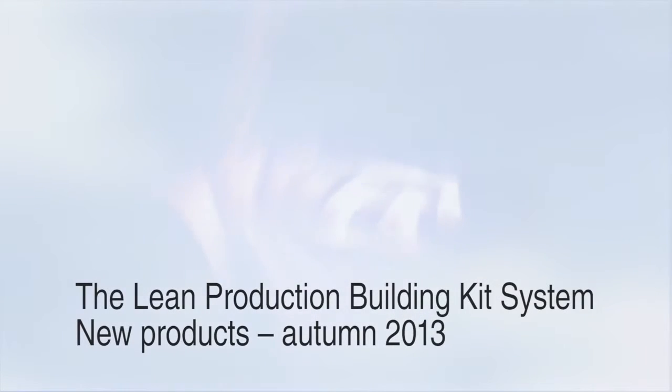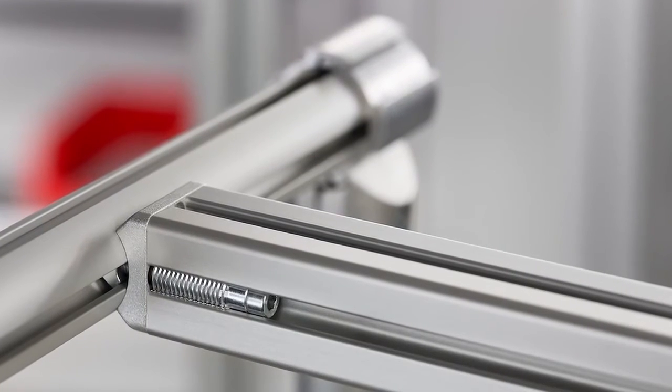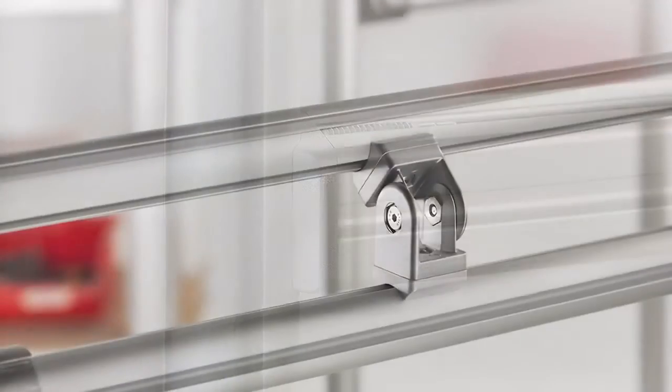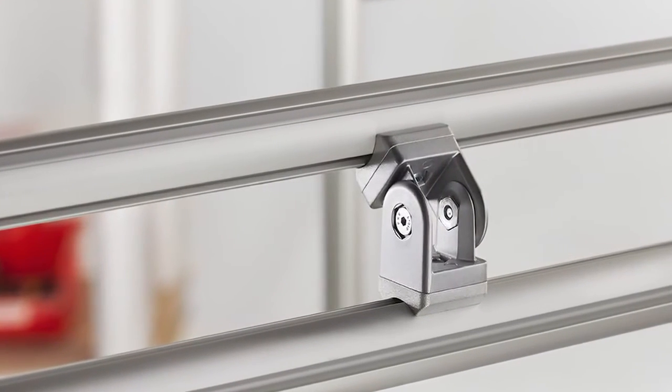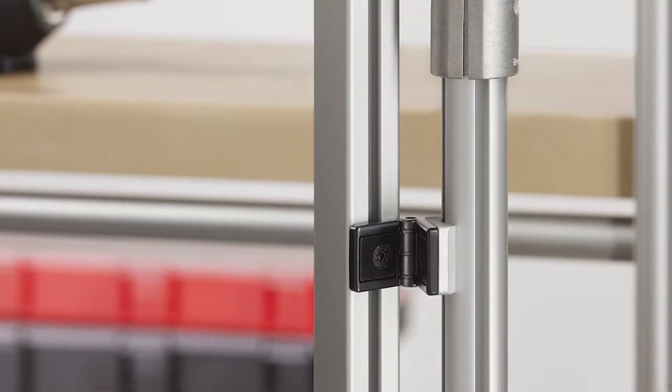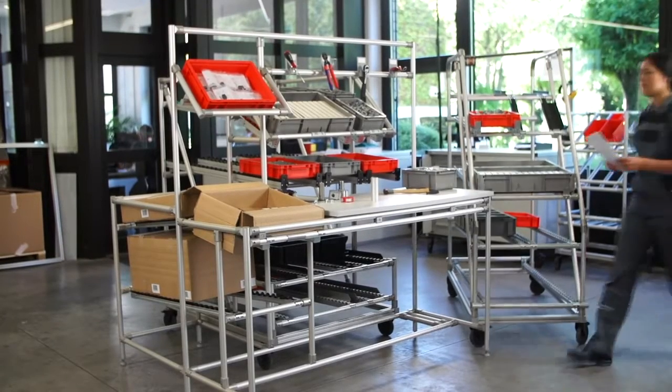The LP building kit system — need to connect something round to something square? The adapter 6, 30 by 30, D30 is a genuine all-rounder. It fits to the groove, is extremely versatile, and won't shy away from any angle.